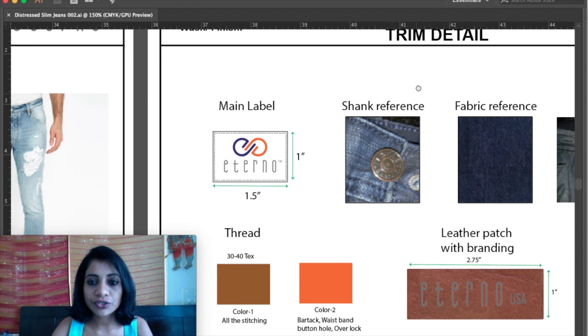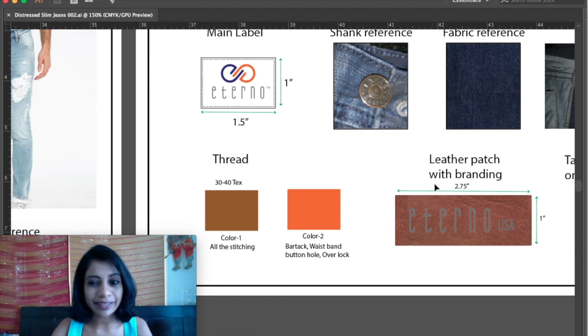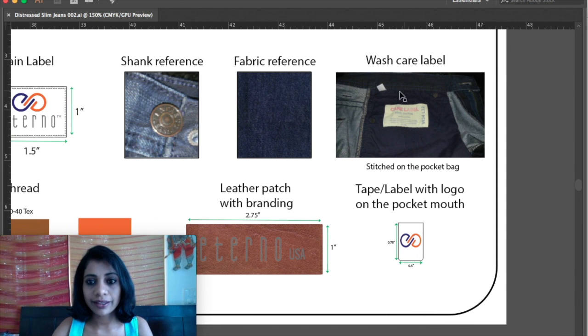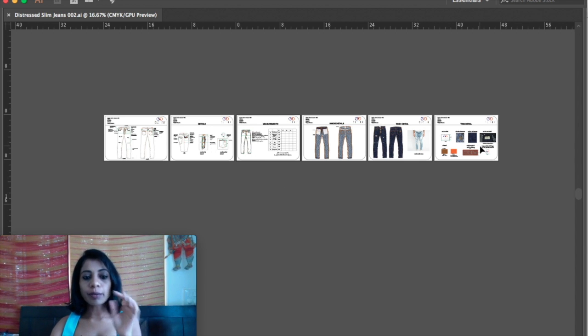I have kept the last page as the trim page, where I have added my labels — label with size info. For this client I have designed the label and the leather pad. There is a shank reference, fabric reference, and a wash care label stitching reference. For this particular design I have six pages of tech pack. Based on each design, the number of pages will reduce or increase.